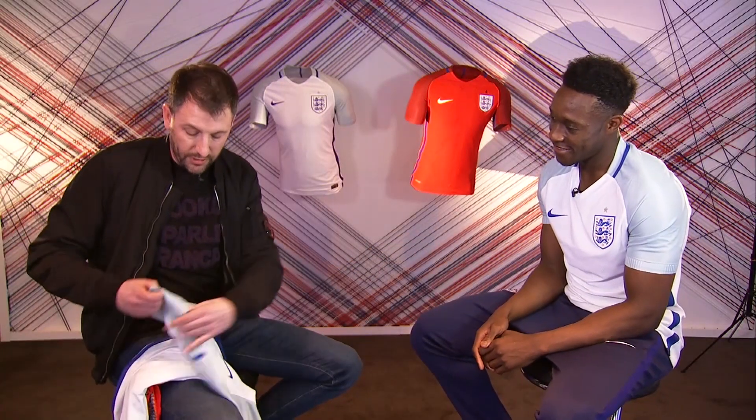You've missed the one on the collar. What's it say on the collar? Dry fit? England. Oh, England. Dry fit.